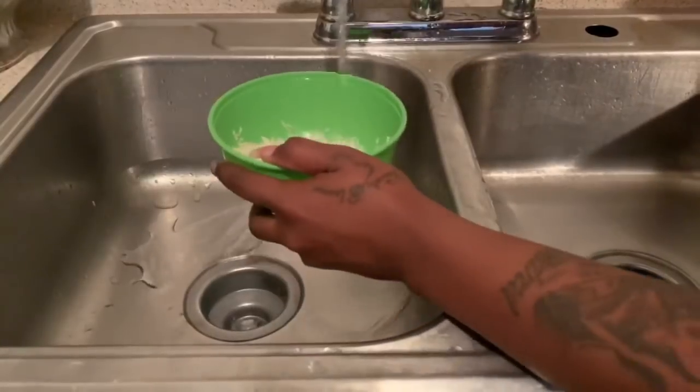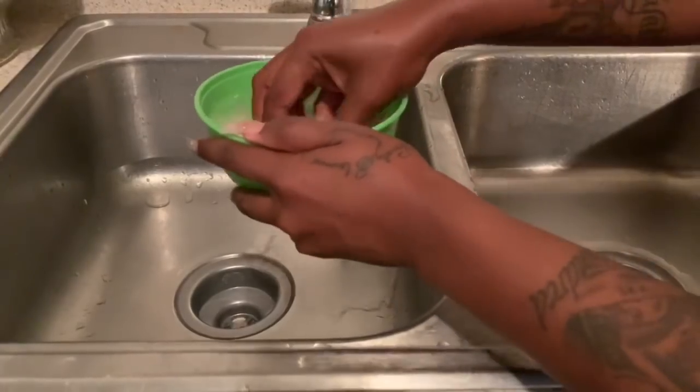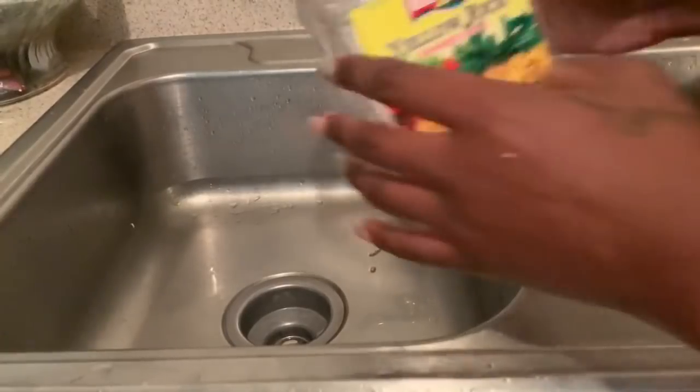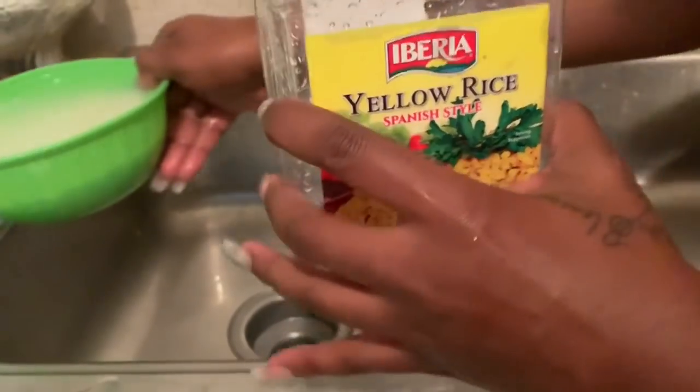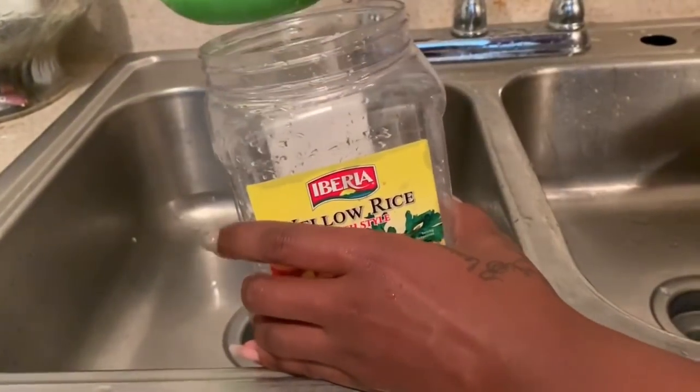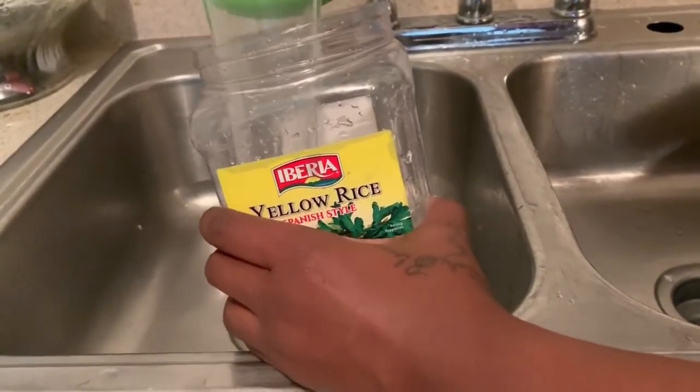I'm going to rinse the rice, clean it, twist it around in the bowl, then take the rice and the water from the bowl and transfer it into this container.